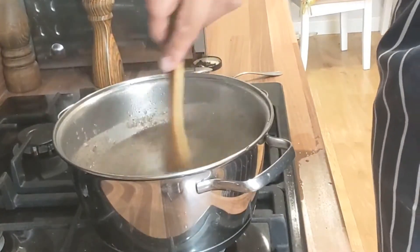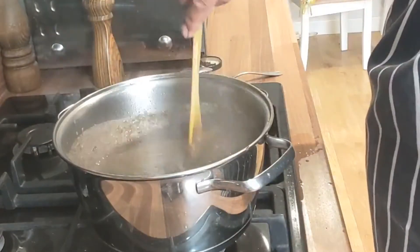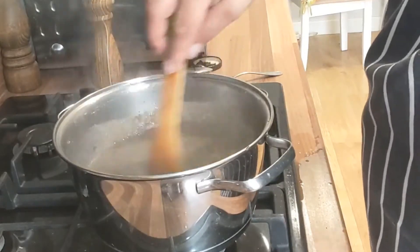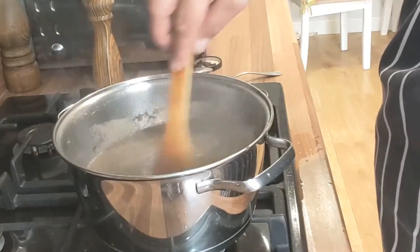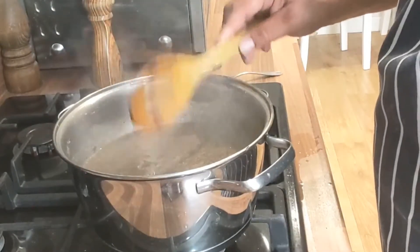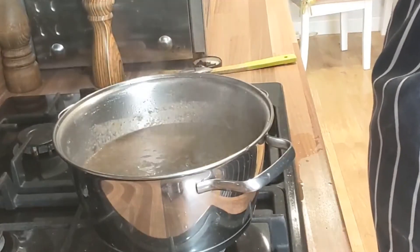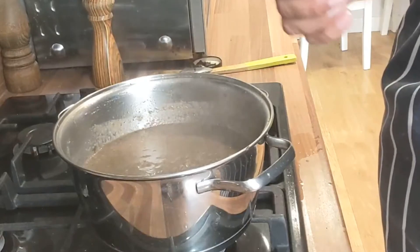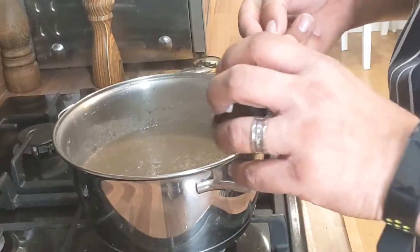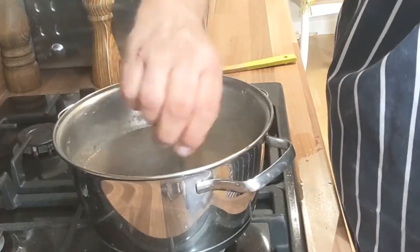A little tip: soups are always better the day after — they develop their flavour. Just leave it on the back of the stove, especially if it's vegetable; you don't have to worry too much about things going off, obviously unless it's a huge hot day. Take one dip, don't double dip — give it a quick taste. Oh, that's lovely. I'm going to add a little bit more of that garlic paste — so that's two teaspoons to our 500 grams.